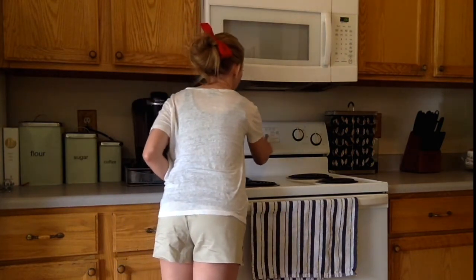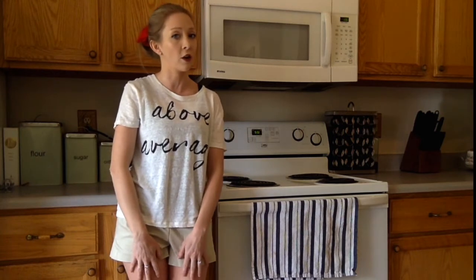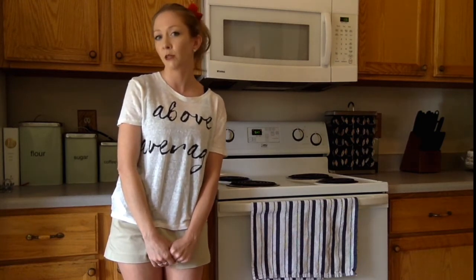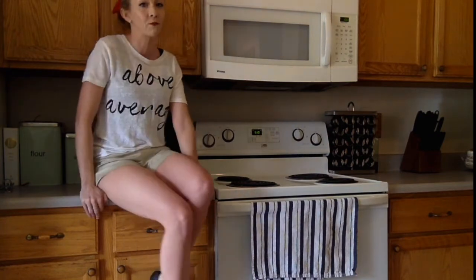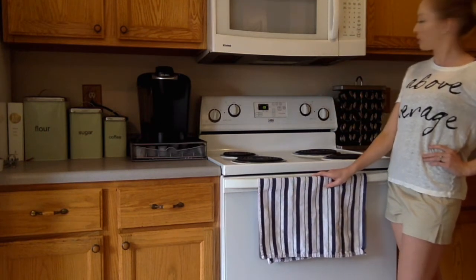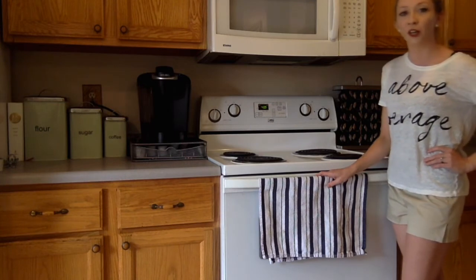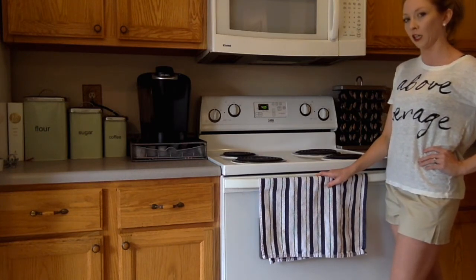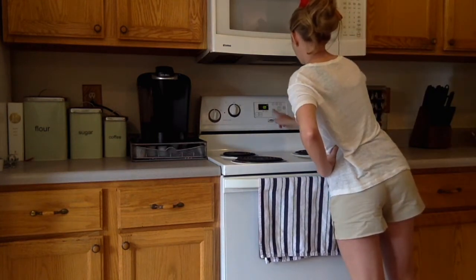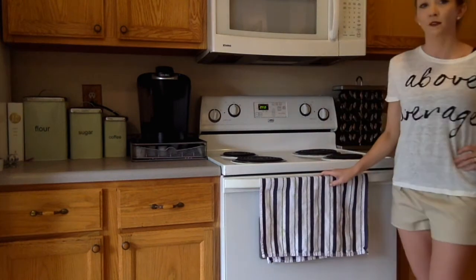Go ahead and set your oven to 400 degrees. Hit start and let it preheat and warm up. Once it gets to 400 degrees, I'll get a little dinging in about 5 minutes and that way I will know to start the timer. So when it hits 400 degrees, that's when you set your timer for a half an hour. For now we're just going to wait until the oven says it is at 400 degrees. So right about now — the oven has reached 400, so I'm going to set my timer for 30 minutes. We're going to leave them in there at 400 degrees for 30 minutes. I'll see you guys in 30 minutes.